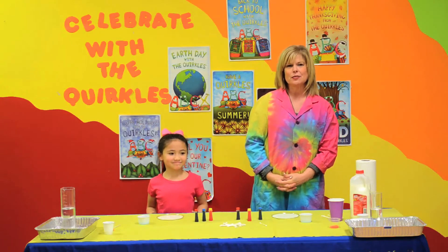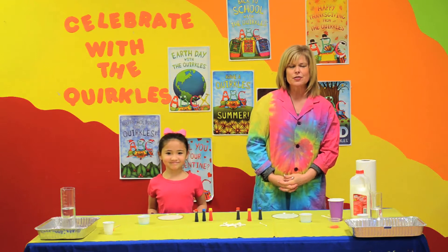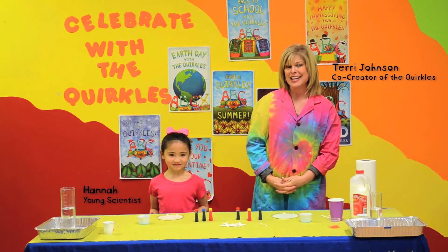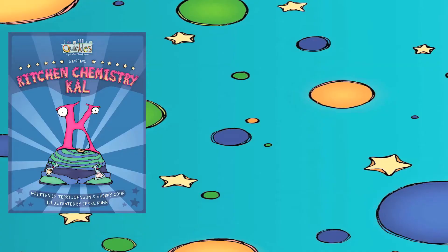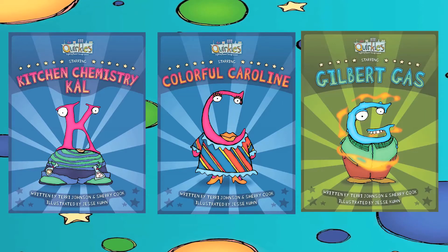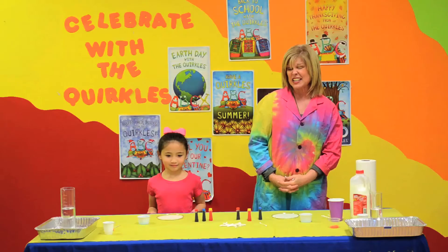Hi, I'm Terri Johnson, one of the co-creators of the Quircles, and we're here today to do another fun science activity. This one can be used with the Kitchen Chemistry Cow book, the Colorful Caroline book, or the Gilbert Gas book. So a lot of fun ways to do these science activities.